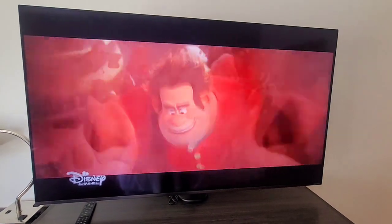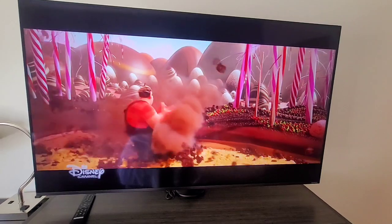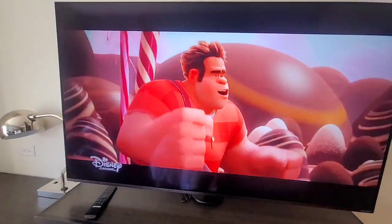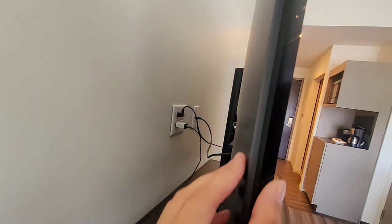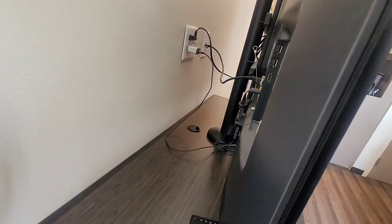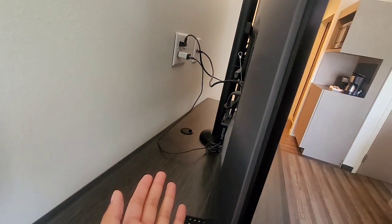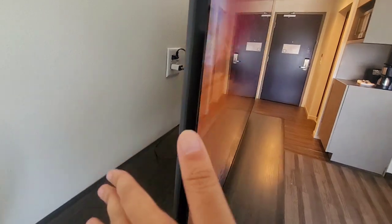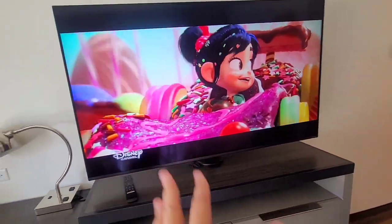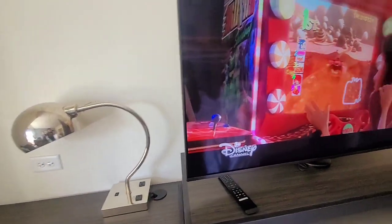I would give this like a 7.5 to 8 out of 10. It's pretty good. It's pretty flat. As you can see, there are all the cables — they could be a lot cleaner with their cable management, but I'm not gonna be nitpicky about it. My dad does TV installations for a living, but I'm not gonna be nitpicky about the lazy cable management.